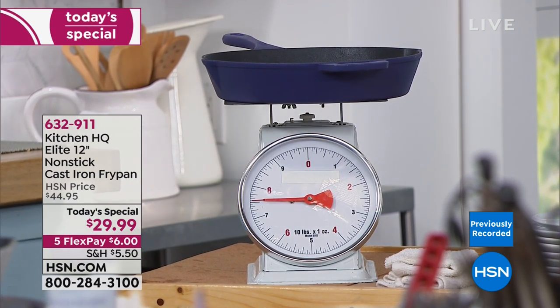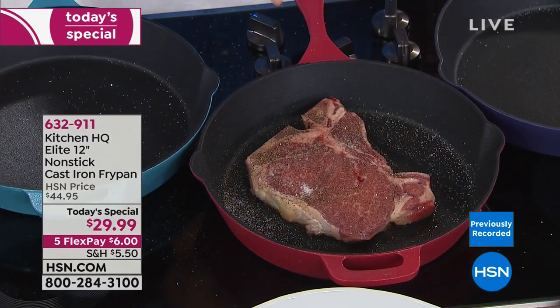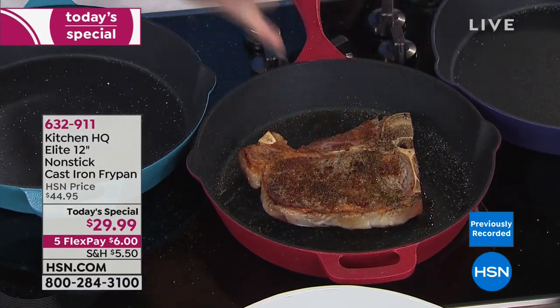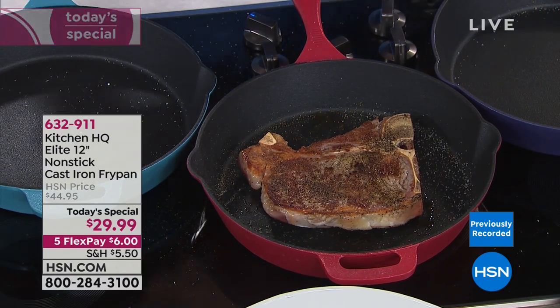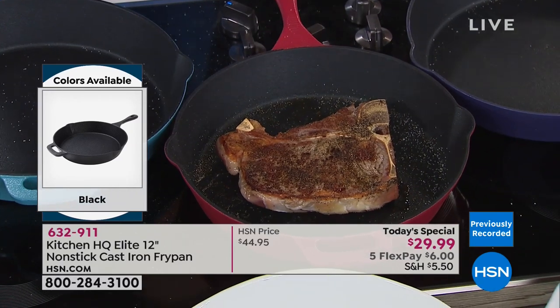If you do an internet search for the best way to make a steak, they're going to tell you to start with a heavy cast iron pan. Here's why: that crust can't be duplicated in any other type of pan anywhere. No added fats, butters, or oils. That's huge.